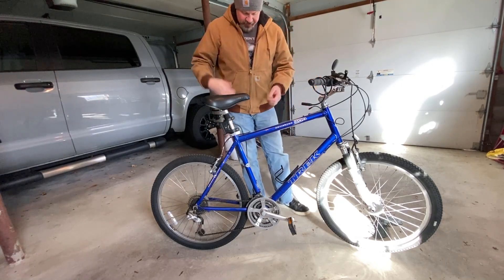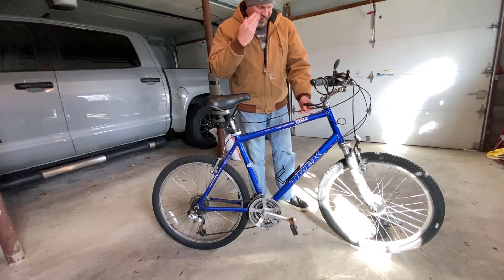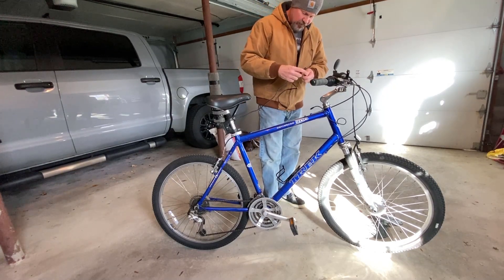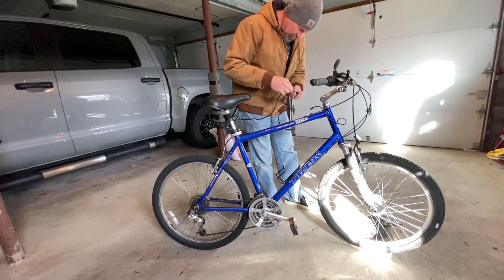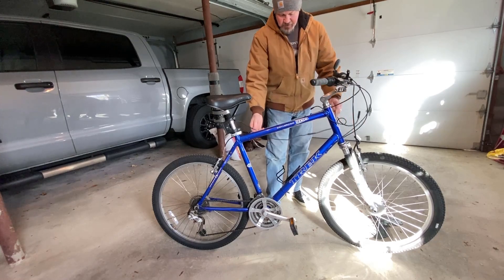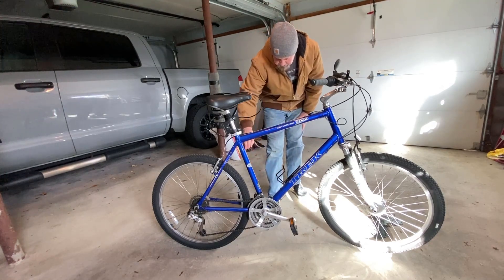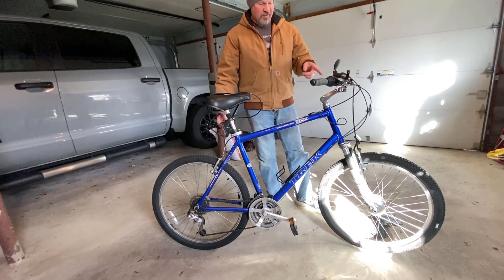We're filming in the garage today because all of a sudden it's winter. In its normal form, the motor controller isn't going to reach the hub motor. Luckily, I went onto Amazon and found a nine-pin extension cable — I'll put a link to this cable in the video description. I can line up the arrows and connect it, and we're going to zip tie that in place. The other thing we've got to do is reroute the pedal sensor — instead of coming up one frame, we'll just come right up this one.